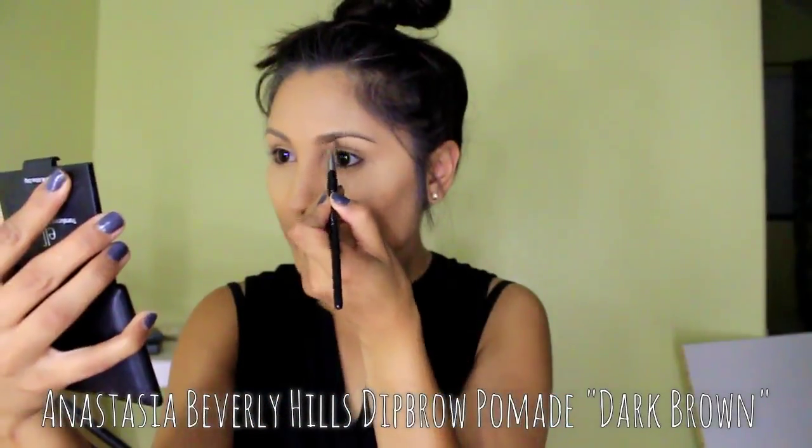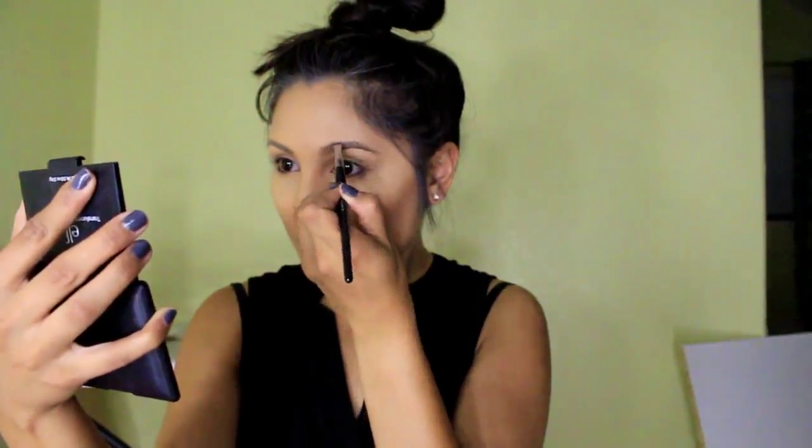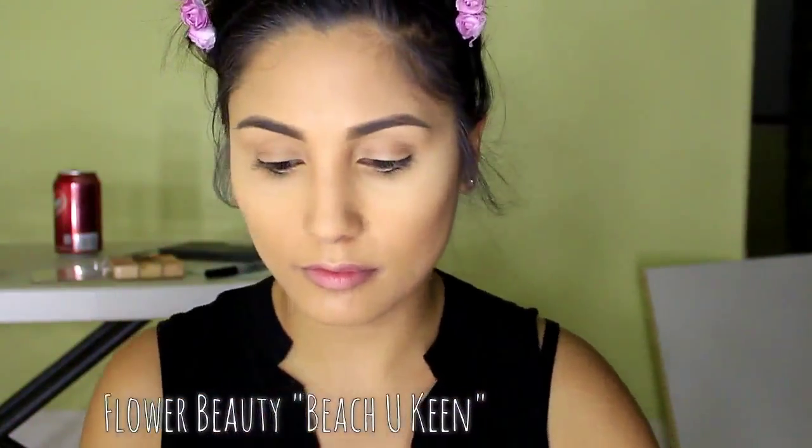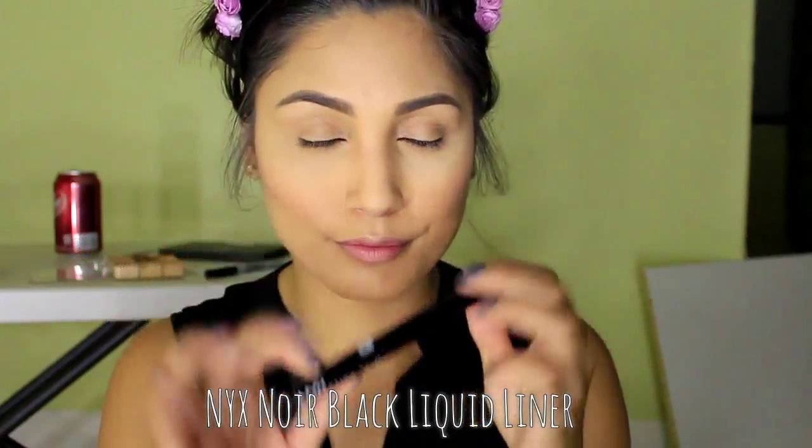So now I'm just going to fill in my brows. If you guys want to see an eyebrow tutorial on how I fill them, just leave a comment down below. So now I am going to use that concealer I used to highlight my face to put under my brow bone and highlight it. Then I'm going to add some blush to the apples of my cheek — I really love this blush, it's from Flower Beauty, which is a Drew Barrymore line.